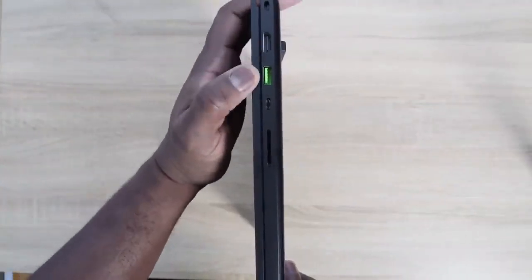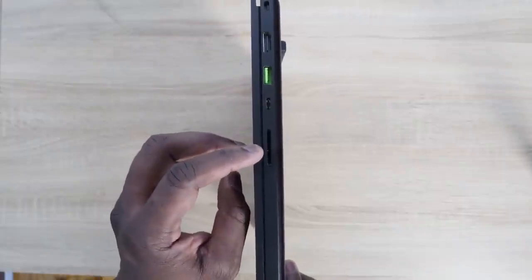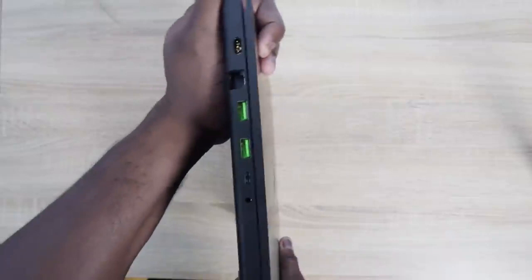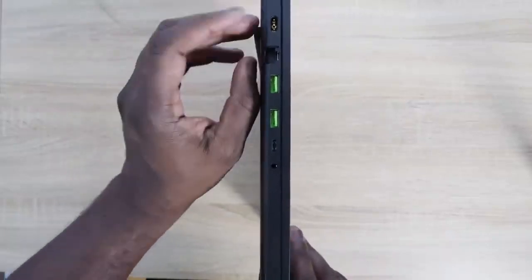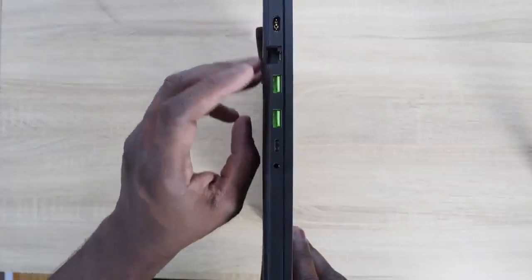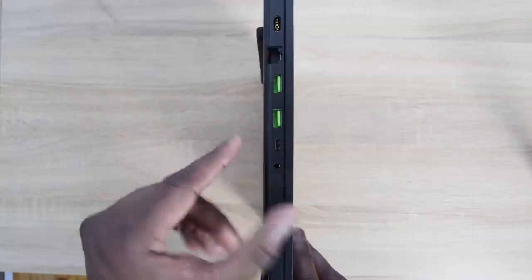That's where all the plethora of ports come in. On your right side, you've got an HDMI port, a USB 3.0 port, a Thunderbolt, and an SD card reader. This is a pro device. On the right-hand side, you also have two more USB 3.0 ports, a USB Type-C port, an Ethernet 2.5 gigabit port, and a proprietary power port. You've got enough ports for everything you need.